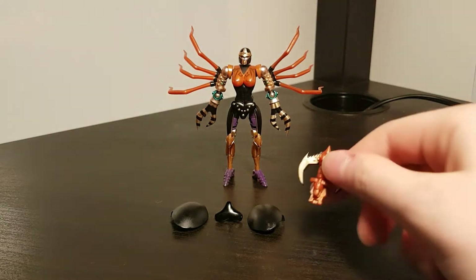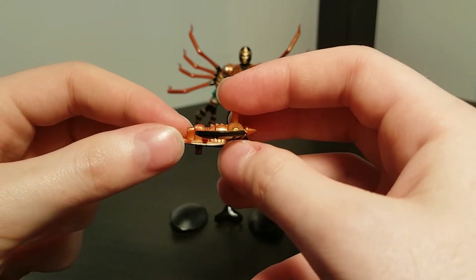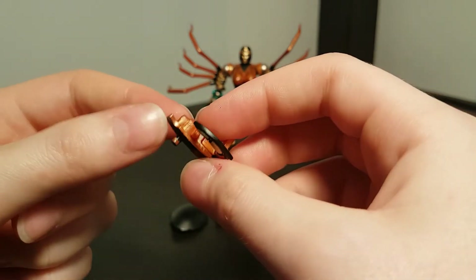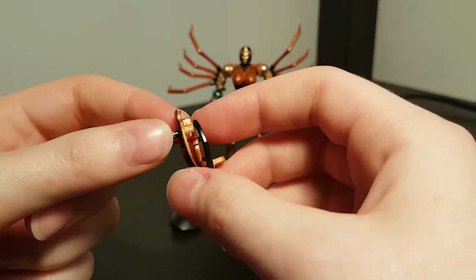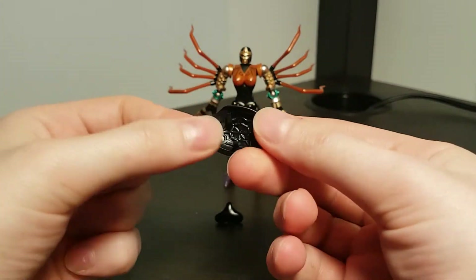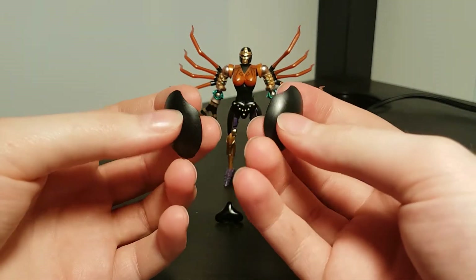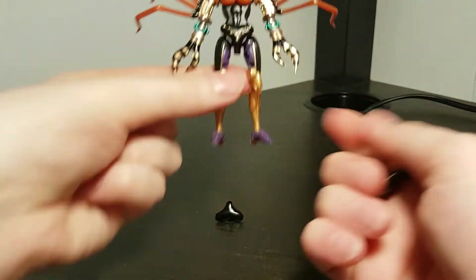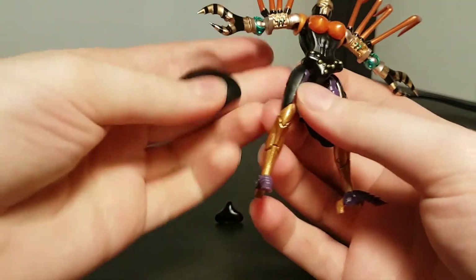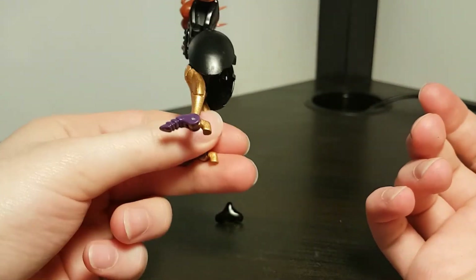Moving on to accessories. The first one is her distinctive crossbow blaster, which can be wielded in either hand using the peg on the underside. You're probably not going to be able to avoid paint wear on that handle — this happened within about a week of me having her. You can always touch it up with some black paint yourself. Then we also have these elliptical panels with some nice cobweb detailing on the inside — essentially removable kibble that forms the sides of the spider abdomen. You can remove them for the robot mode for a sleeker, more show-accurate look, or tab them into either thigh to avoid parts forming.